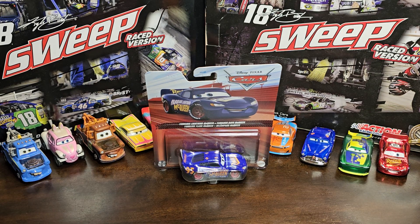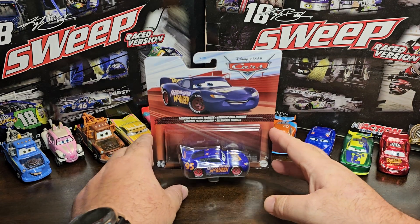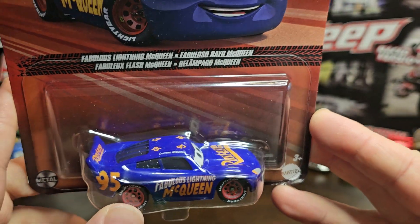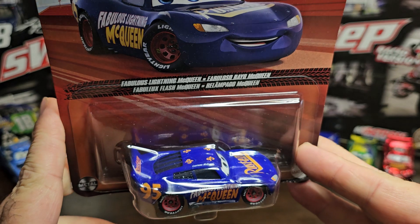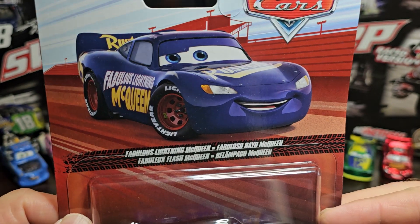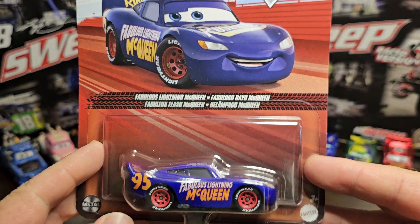What's going on everybody, we're here with another diecast review. Today we're reviewing the Fabulous Lightning McQueen. This one has a color that looks so good — I don't know if it's purple or blue, because one way you look at it it's purple, the other way it's blue.